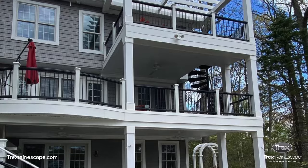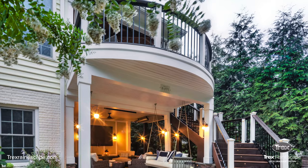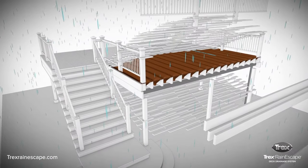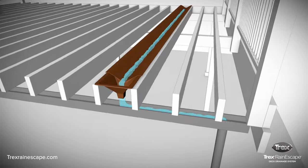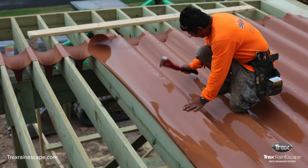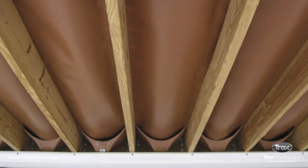This video provides instructions on how to install an under-deck drainage system on a second-story deck. A deck drainage system is designed to direct water away from your deck and into a gutter system below the deck. In this video, we are installing Trex Rain Escape, which is an over-the-joist system. This type of deck drainage system covers and protects the entire wooden substructure.